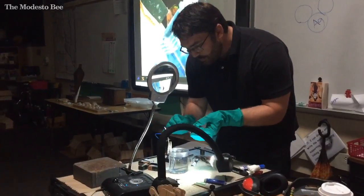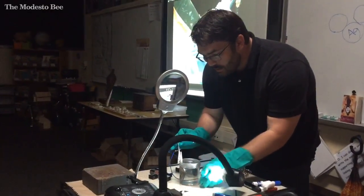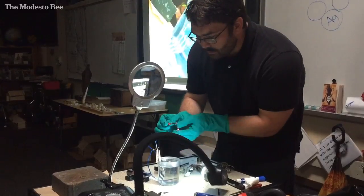Where is it now? There it is. Out of this liquid, and it's going to attach to this metal.